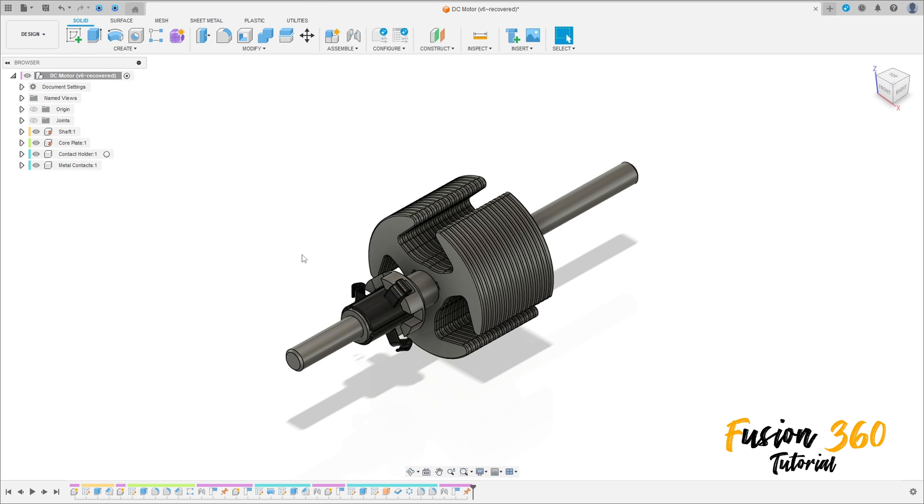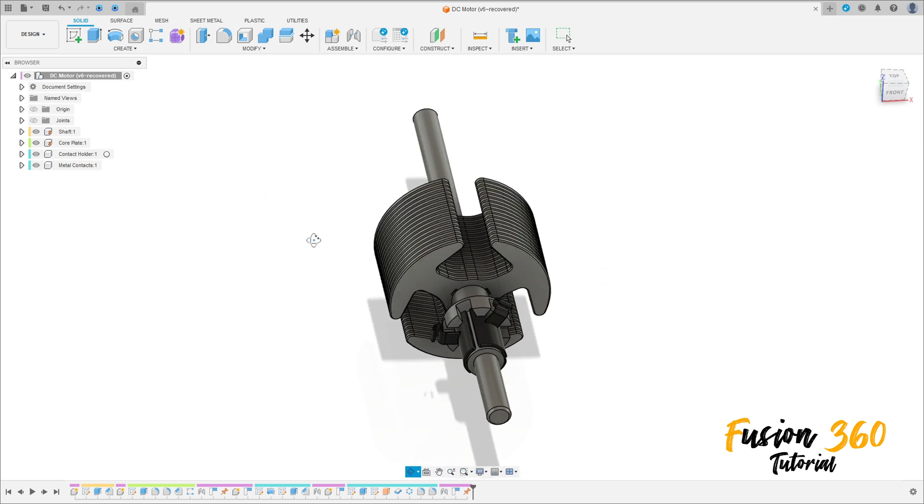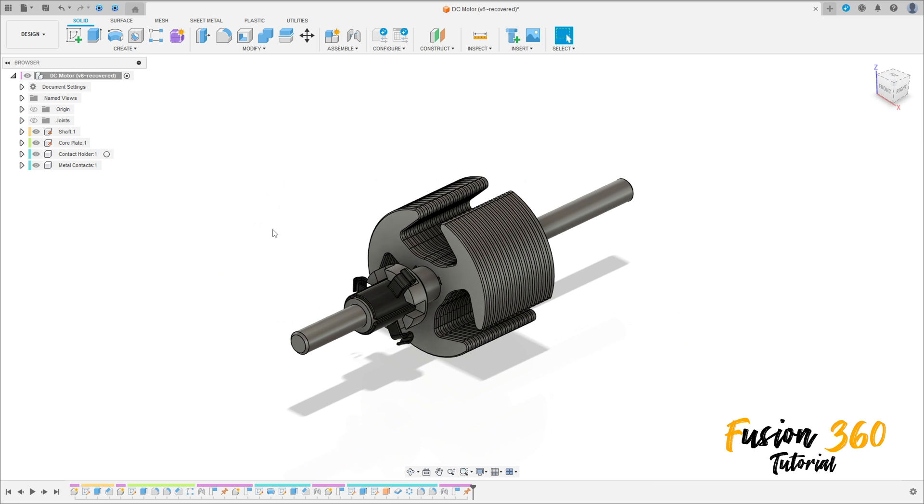Welcome back to Fusion 360 tutorial. In this video we will continue the series of DC motor. Open your Fusion, let's go. You can download this file in the description of the video.